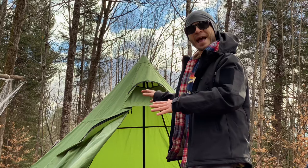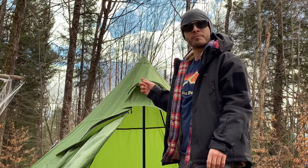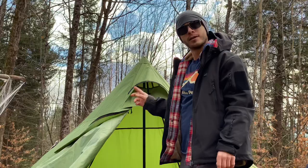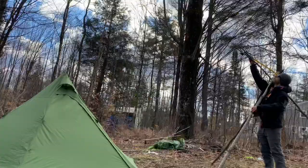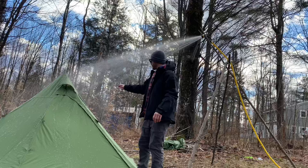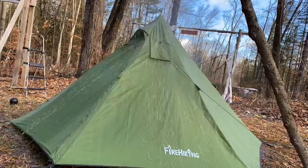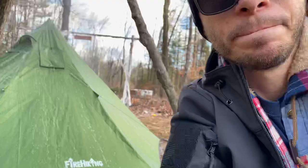Now that I have it all sealed up, we're going to test it today with the Spackman water torture test. I'll set it up for an hour time-lapse, check in at the 30-minute mark, then give my final thoughts at the hour mark. It's a little windy today, but I'm really only worried about testing the door and the stove jack flap — and that looks like it's getting plenty of water. Let's get this test going.